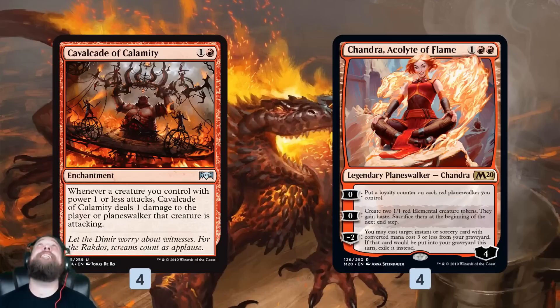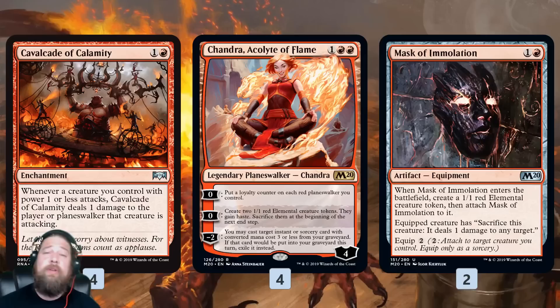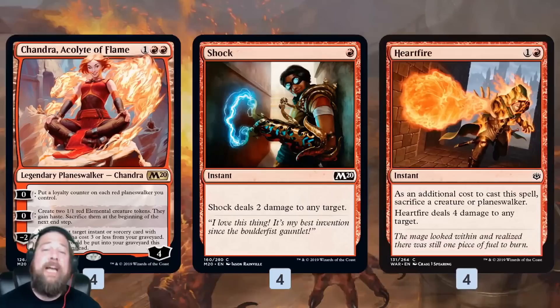Chandra, Acolyte of Flame is insane in this deck. Since we care so much about 1/1s, Chandra making two hasty 1/1s is really strong — a ton of damage out of nowhere, getting a bunch of Cavalcade triggers, pumping our Spitfire. It also allows us to flash back spells. We also have Mask of Immolation, which is a 1/1 that works really well with Chandra specifically. It comes into play as a 1/1, so it works with Cavalcade. We can sacrifice whatever it's equipping to deal a damage to something — a source of non-combat damage to trigger Chandra's Spitfire. If the game goes long and we need extra points of damage, we can make Chandra tokens, attack with them, then move the Mask because they're going to sacrifice anyway, giving us repeatable late-game damage.